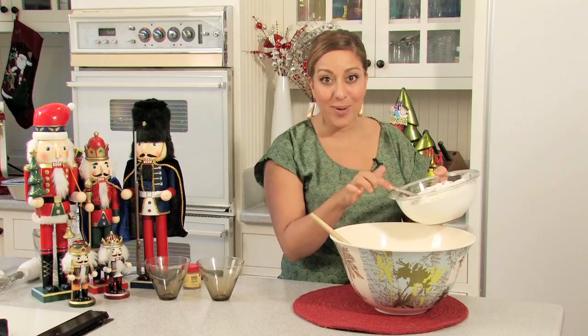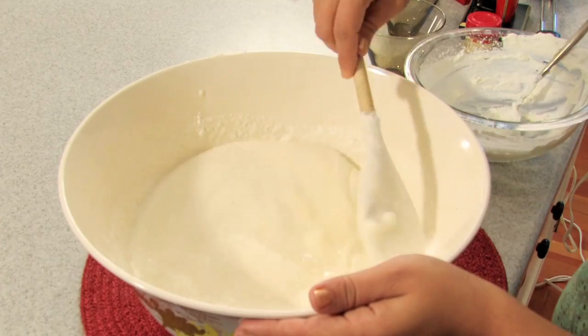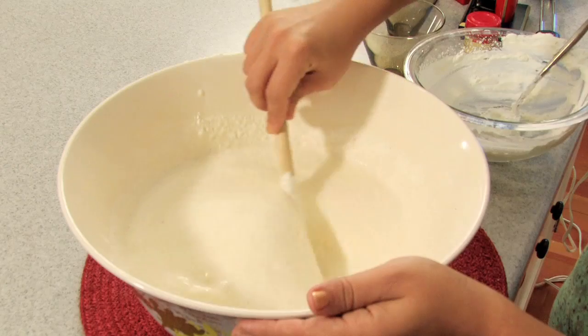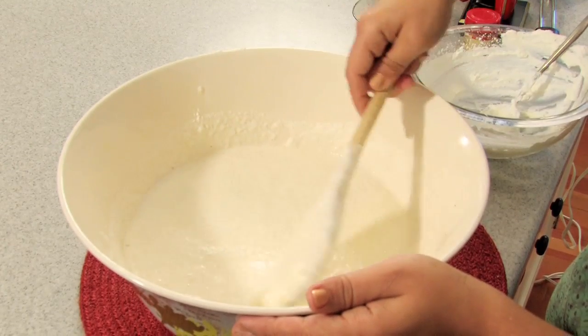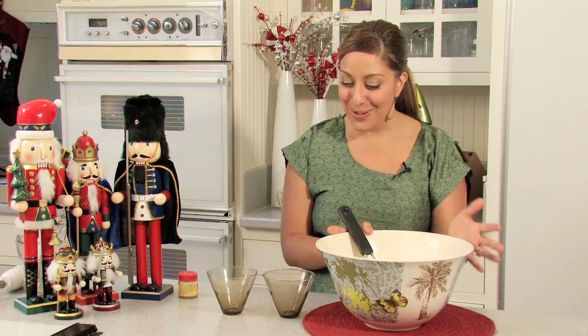Now we're going to take our whipped cream and gently fold it in there as well. It's light, it's fluffy, it's foamy — it should have a real buttery-looking color to it, almost like a beige color. You could put this back in the refrigerator to chill for a little while, or you could serve it immediately to your guests.